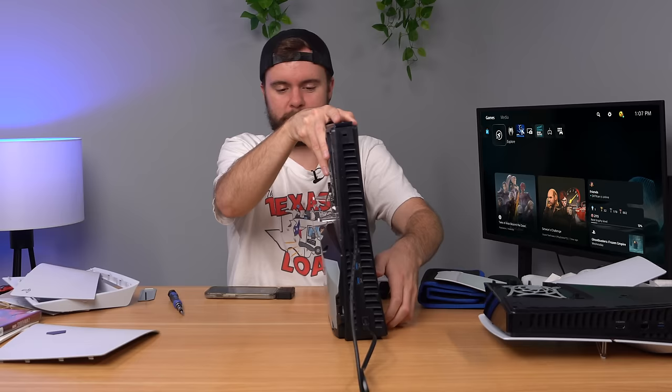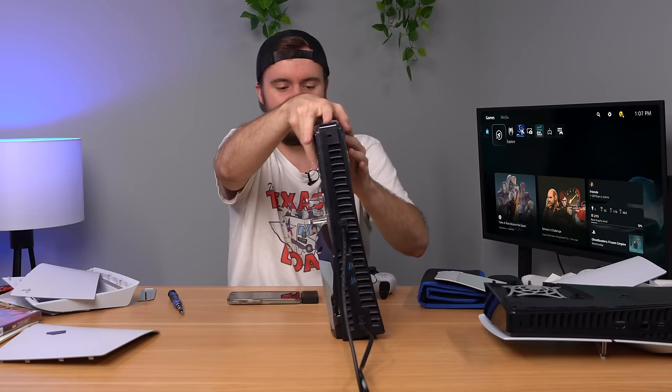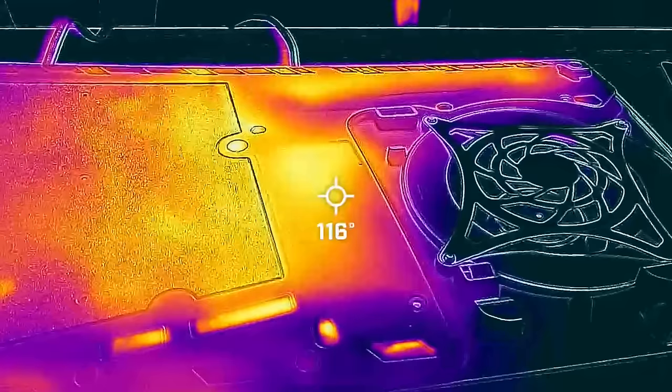The most interesting part about doing something like this is plugging the fan back in and seeing how quickly it cools down. Surprisingly, the fan is not even spinning that fast — it doesn't even register it as being that terribly hot. After booting up Spider-Man and playing for a minute or two, we're already down about 15 degrees from what we were. We were at 130 on the home menu and now we're in-game at 110 to 115. So guys, don't unplug your fan — don't try this at home.